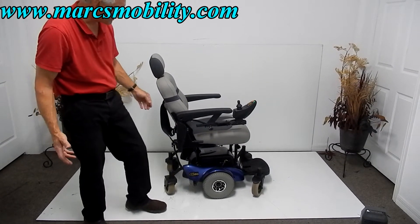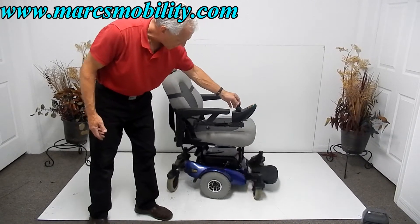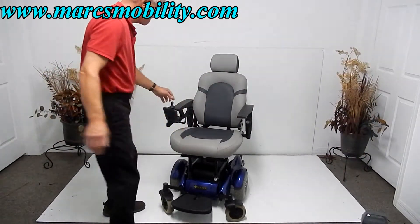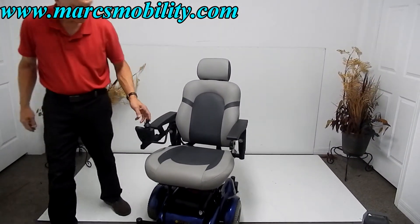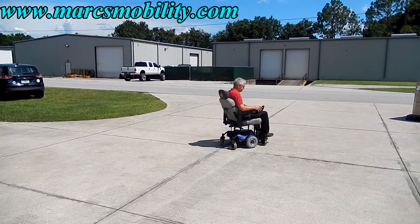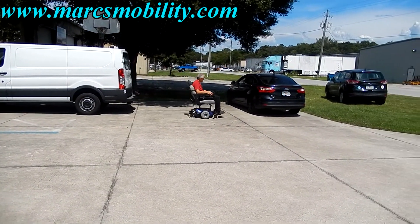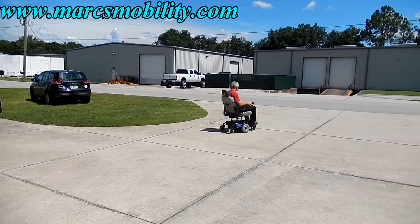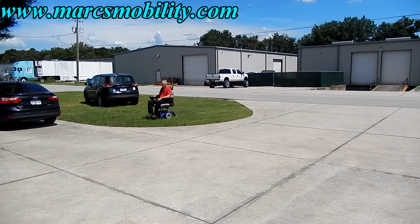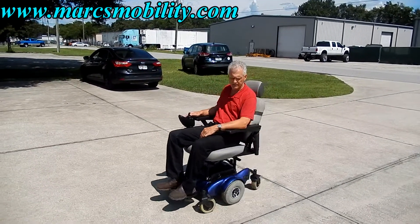This chair is in excellent condition. It's a very simple, easy chair to operate — nothing fancy. It does have a swing-away joystick, which is a benefit, and solid tires. If you're looking for a chair with a fantastic turning radius that's very easy and comfortable to drive, this would be a nice one.